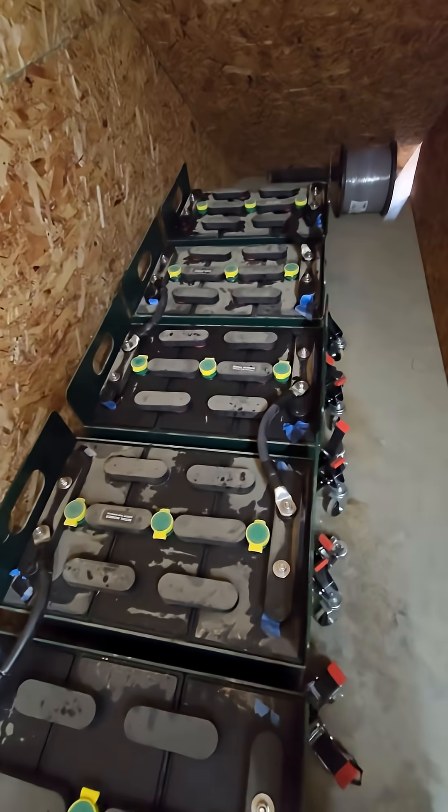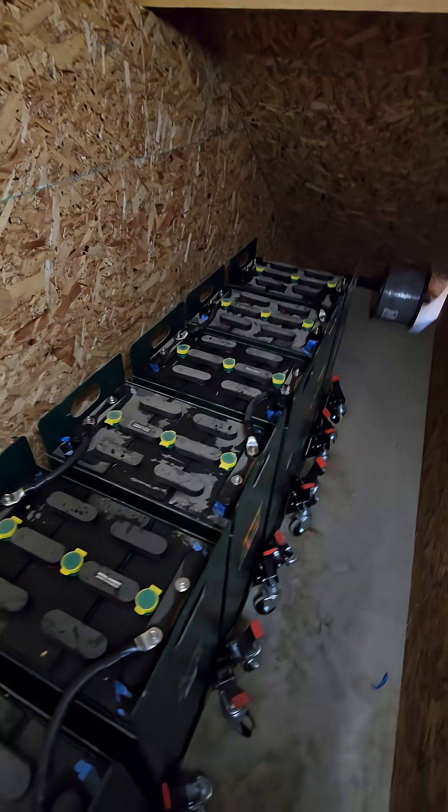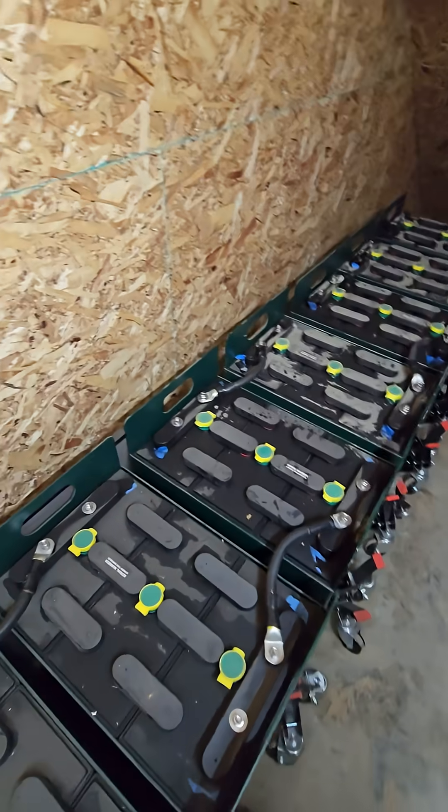There we go, something like that. I would check the voltage right now, but I can't actually reach one end of my meter from here all the way over to the other end. Soon enough, before I actually wire other stuff in, I will do that.